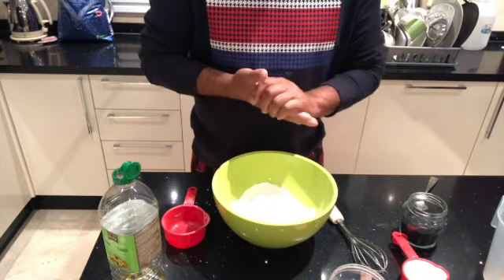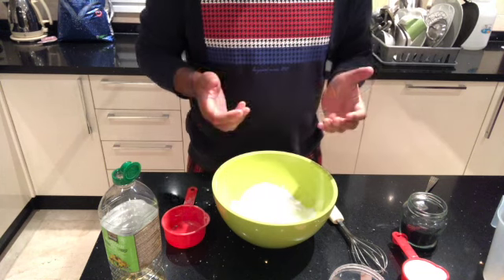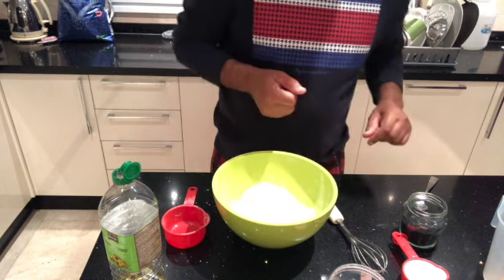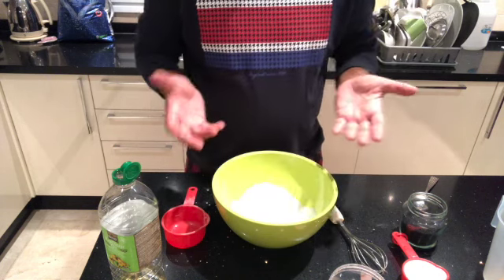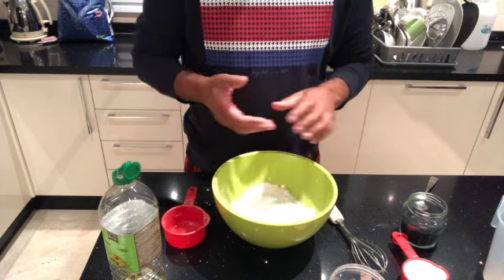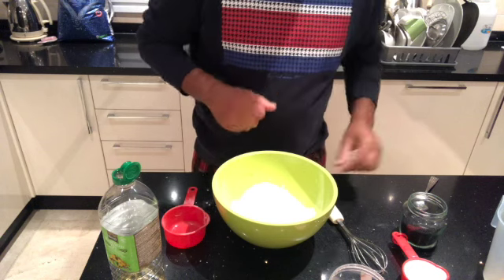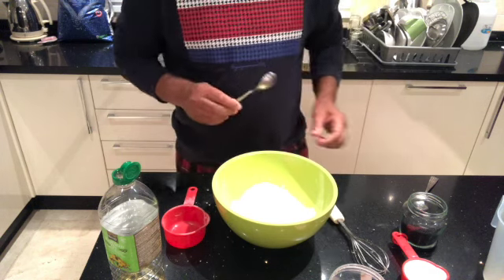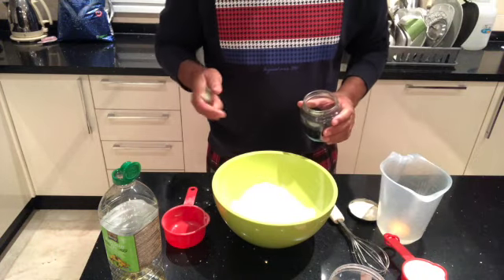Today we're going to make some naan bread. Everyone asks me for the recipe for naan bread and they always ask how can we make naan bread without a tandoori oven. Well it's very simple and I'm going to show you how, but one thing you must remember is that you have to make the mixture one day before.